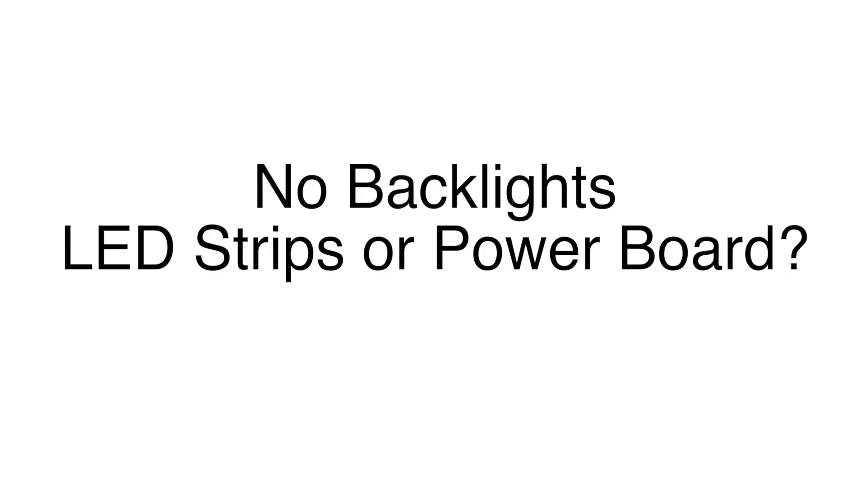Try all repairs and troubleshooting at your own risk. In this video we will show how to test an LED TV that has no backlights and determine if the backlight problem is being caused by the power board or the LED strips.